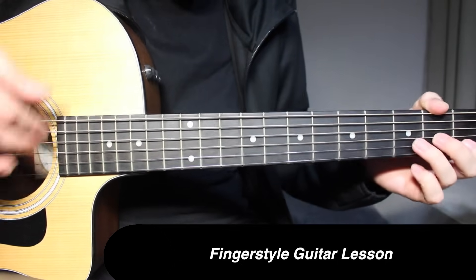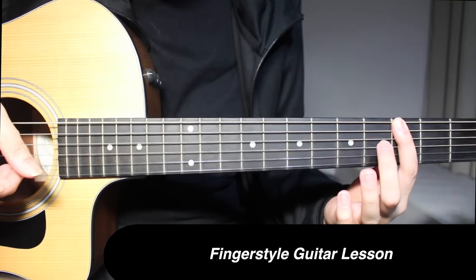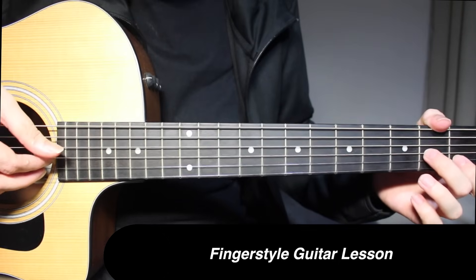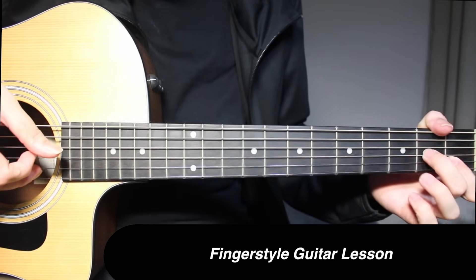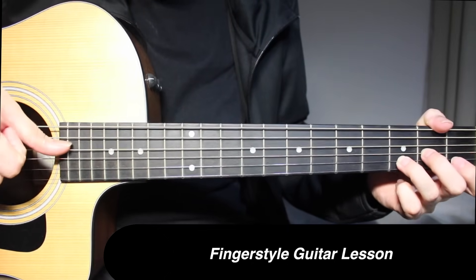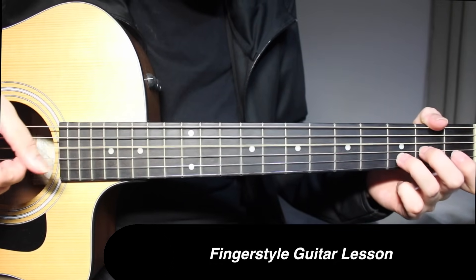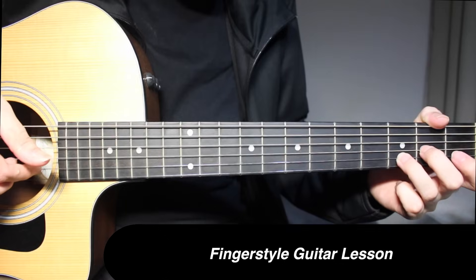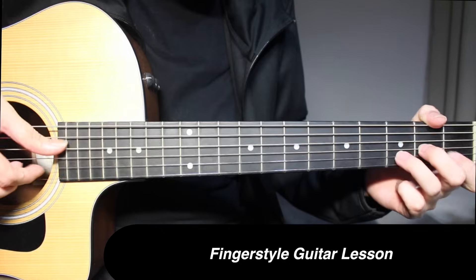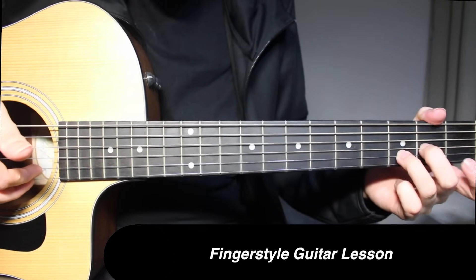The next part goes like this. Starting is the same — 3rd fret on 3rd string, 1st fret on 2nd string. Then open on 4th string and 3rd fret on 2nd string picked together. Then once again 3rd fret on 2nd string, open on 4th string. Then 3rd fret on 2nd string and open on 1st string.